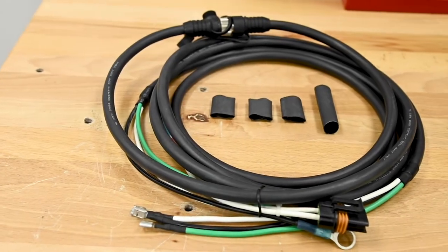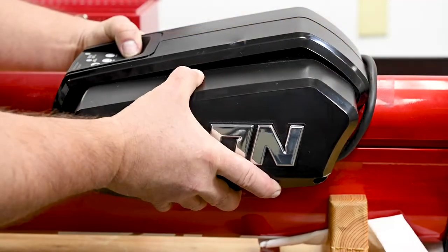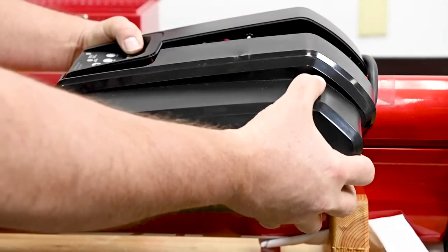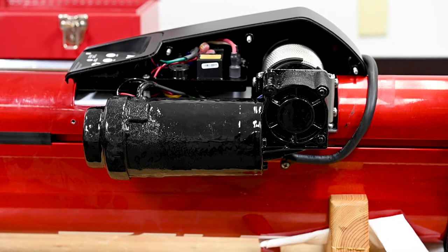This video will illustrate the Talon quick-release disconnect plug installation. The first step in this process will be the removal of the housings surrounding the control board and the motor of the Talon.